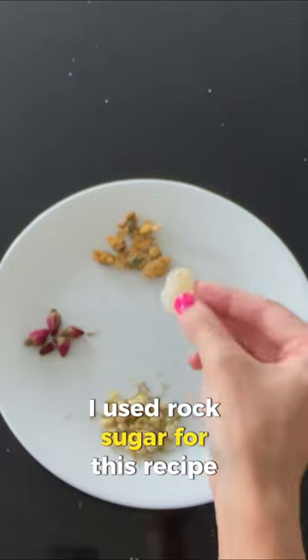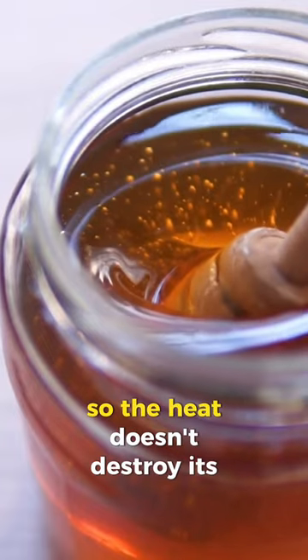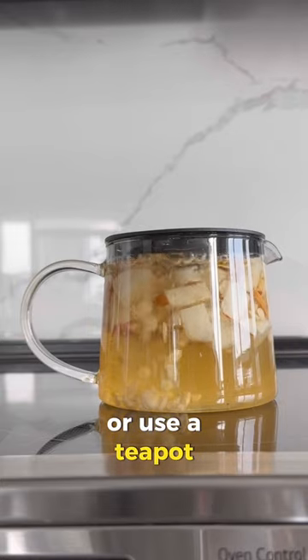I used rock sugar for this recipe, but honey works just as well — just let it cool to 60 degrees Celsius before adding honey so the heat doesn't destroy its benefits. You can use disposable tea bags to keep the loose flowers together, or use a teapot.